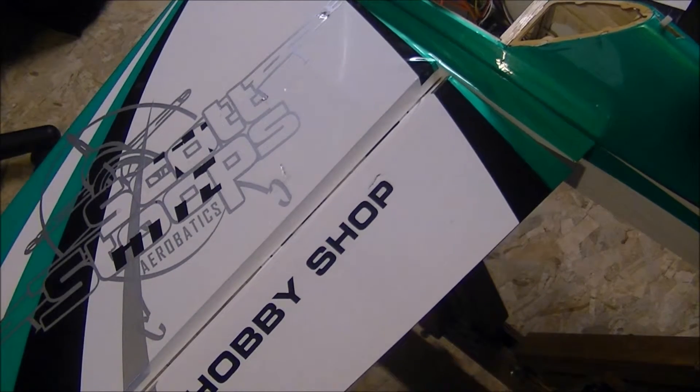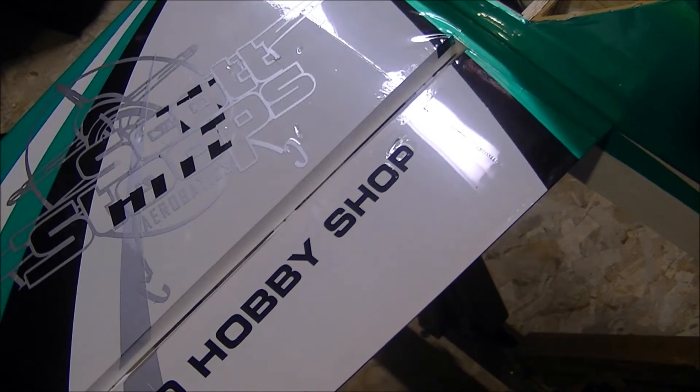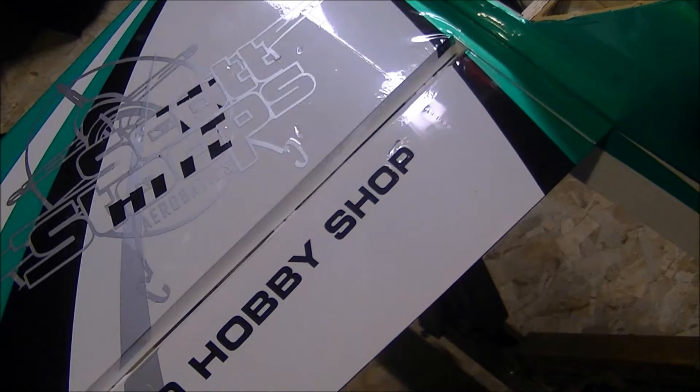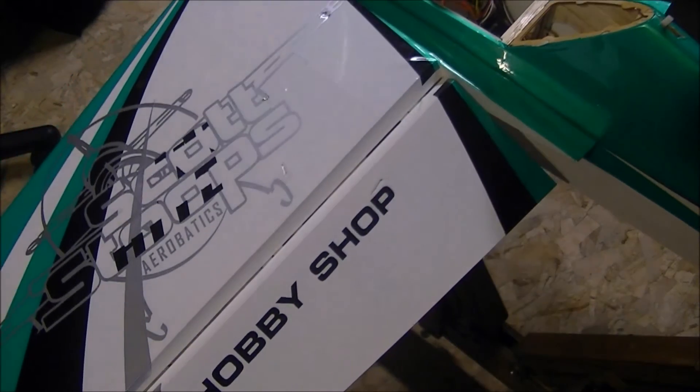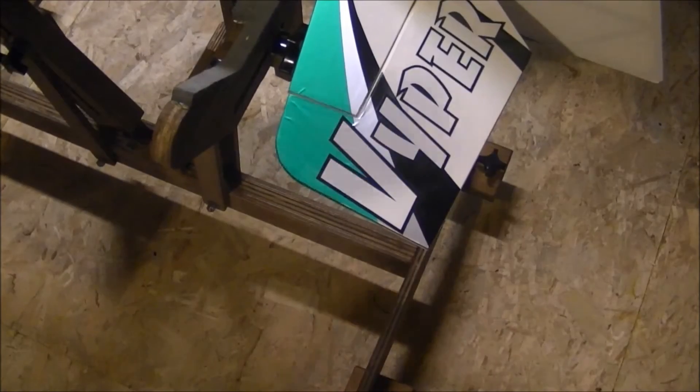So again, the easiest way to remember: surface up, the flight surface should move up. If I push it down, it should go down. I'll show you the same thing on the elevator and the rudder.